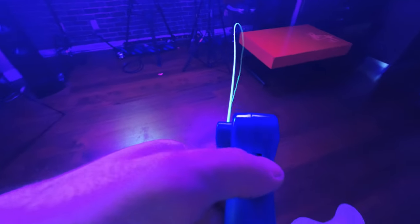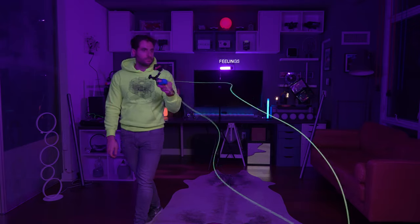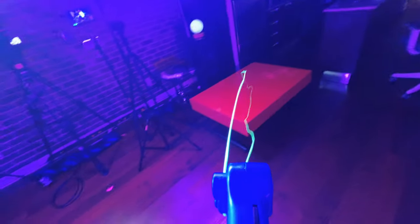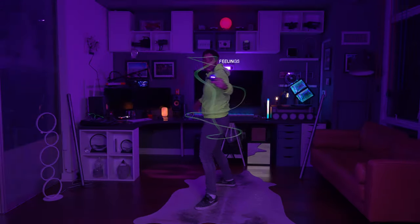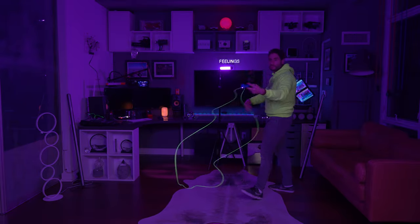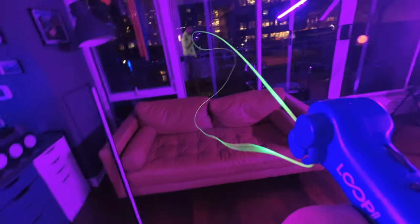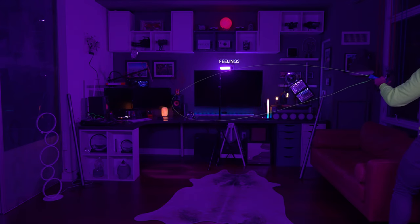Here goes nothing. Loop lasso POV — oh, it does interesting things on a flat surface. This is so trippy, guys. I don't even know what'll happen if we try to go inside with this right now, but let's try to do it.